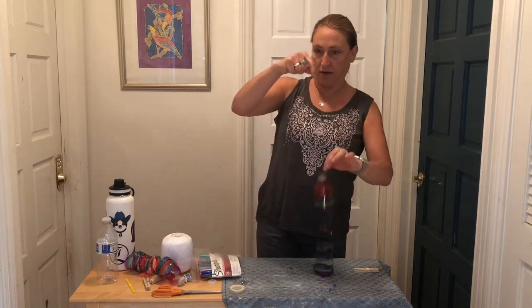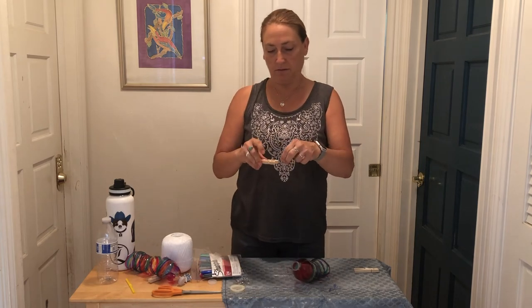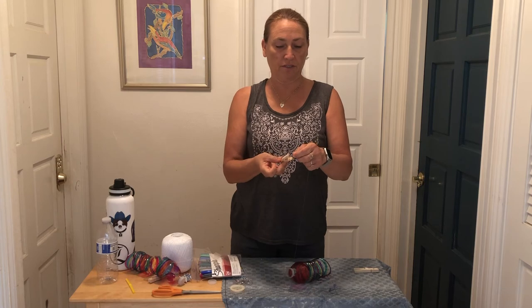If you like the way it looks without the lid better, you can leave it off. Now's the time we're going to take our clothespin — you could either tie a knot onto the clothespin or just clip it onto where you'd like to hang it. Let's go try and hang it on a tree.